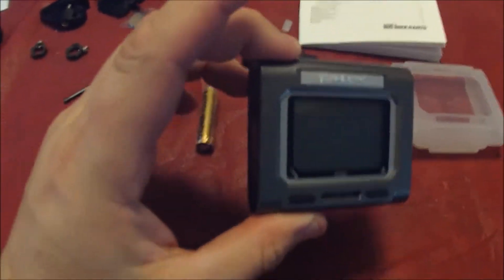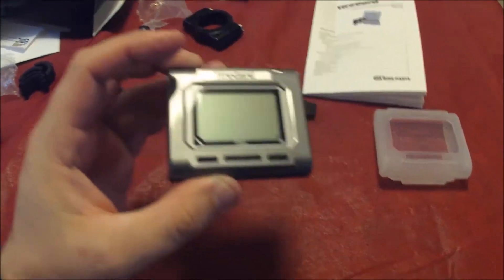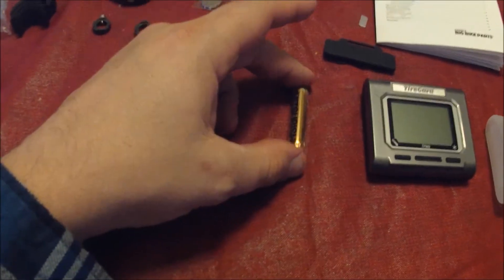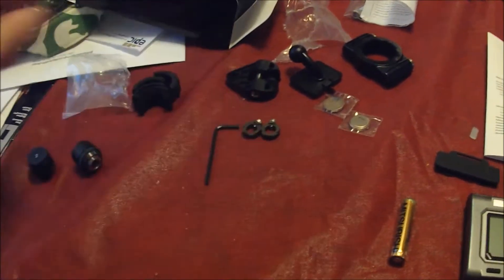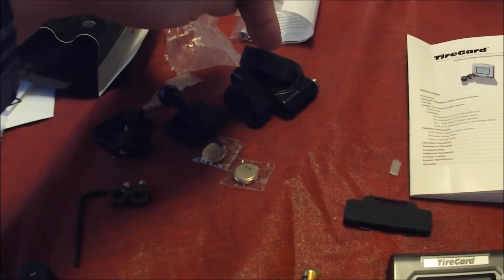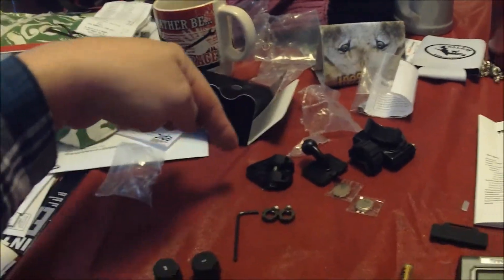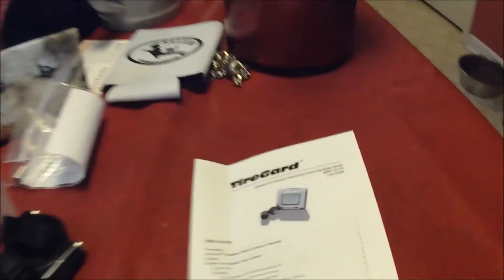Let me show you what comes with the kit. You've got this display unit which gives you the readouts, a little rain guard, a battery, an Allen wrench for the doodads that keep everything in place. These are the sensors you stick on your valve stems, these spacers go inside the handlebar mount, and then you attach the mount to the handlebars. And there are two batteries as well.